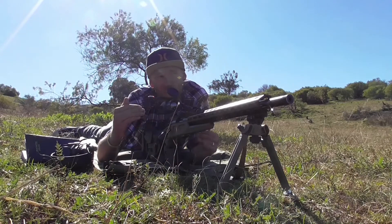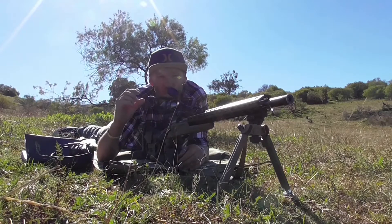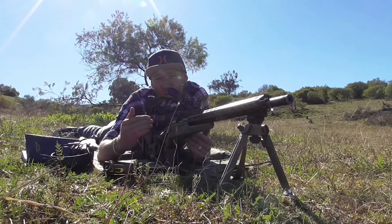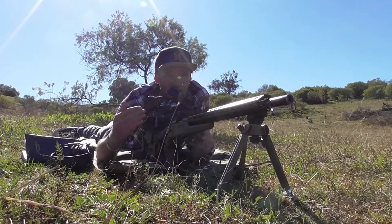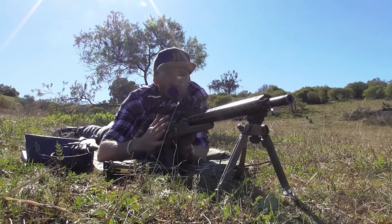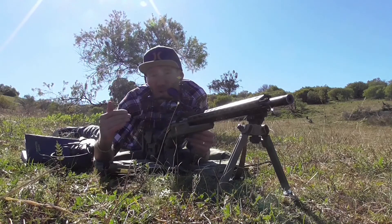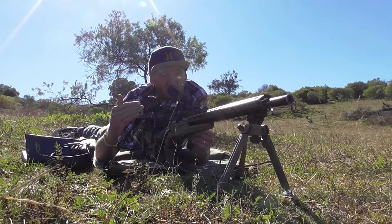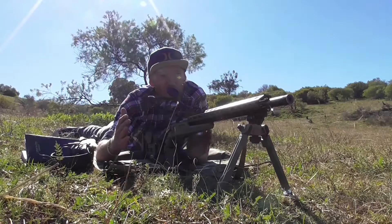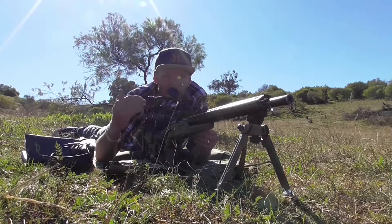Once I'm zeroed at 54, I'm going to check it on the gong at 100 metres, looking to make sure I'm 1.3 inches high at 100. Those are the distances I use, and they're rifle and calibre specific. My .243, for instance, I zero at 59 metres for a 200 metre zero. That's all to do with maximum point blank range, but the distance you zero at is completely up to you — it doesn't change the way you'd actually zero the scope.